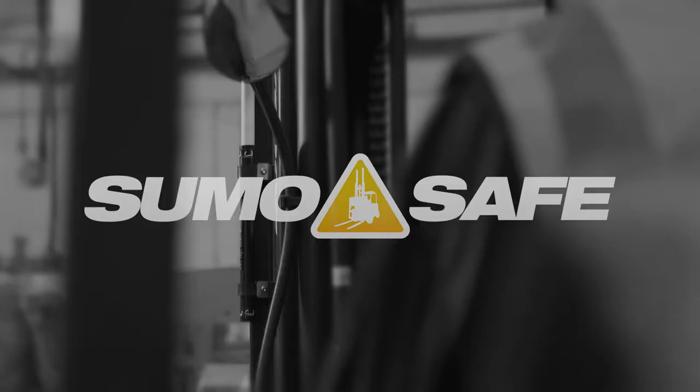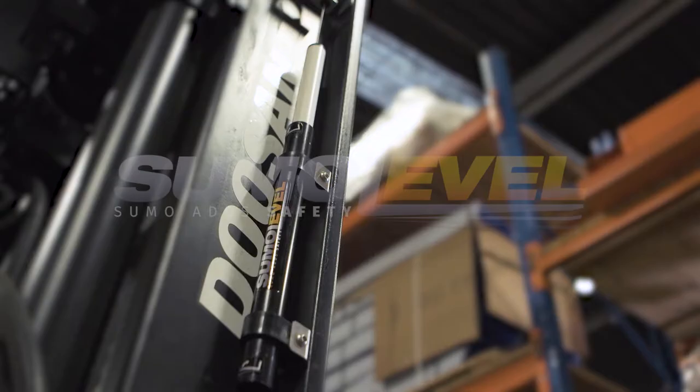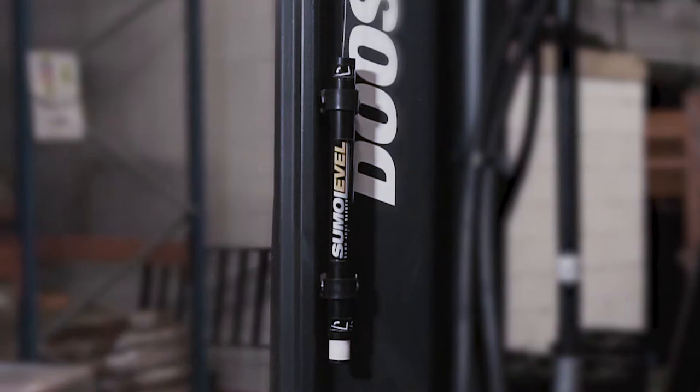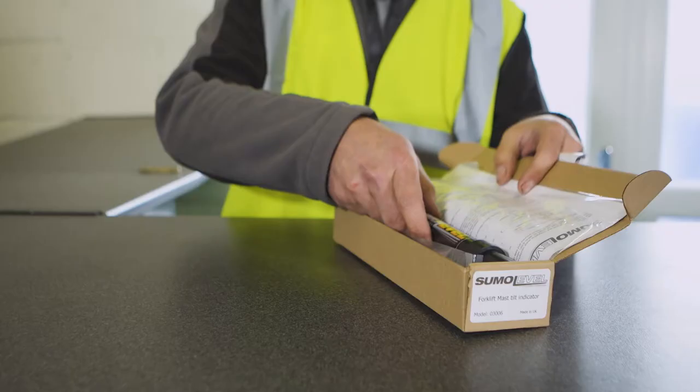In this film, we will show you how to install the Sumo Level, developed by SumoSafe as the industry-leading mass tilt indicator. The Sumo Level gives forklift operators a clear, accurate visual indication of the level of their load. The Sumo Level has been designed to be easy to install, but please be sure to watch this video in its entirety before you begin your installation.